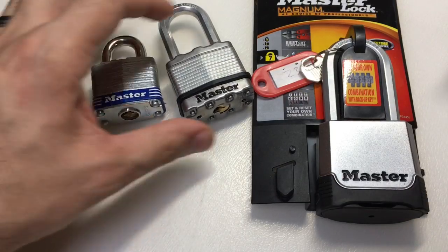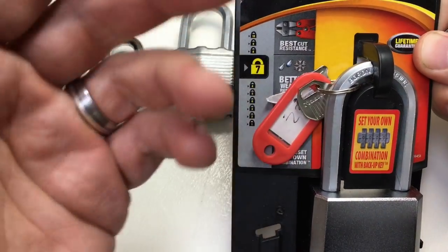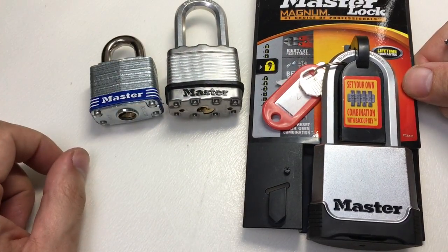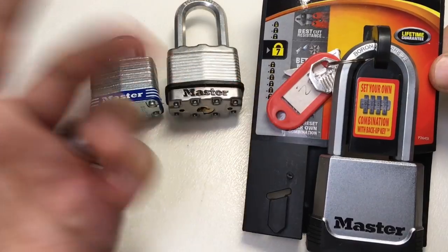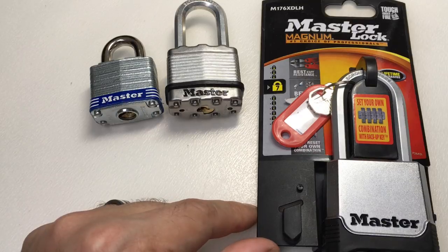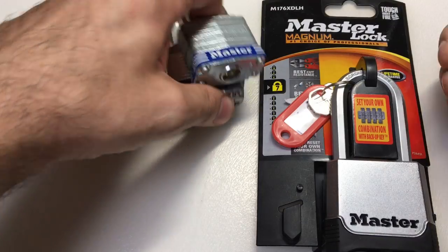To a degree Master Lock deserves a little bit of flack, because there isn't an obvious scale rating on the front — it doesn't say anywhere that this is a physical resistance rating. So at first glance you can be forgiven for thinking this is a 7 out of 10 and this is an 8 or 9 out of 10. That's why I think Master Lock deserves some negative feedback — it isn't great. However, if we all get on the bandwagon and start saying Master Lock are bad and rubbish, we're missing the point that there are some really good locks, and as lock pickers we should be trying to pick these locks and enjoying them.